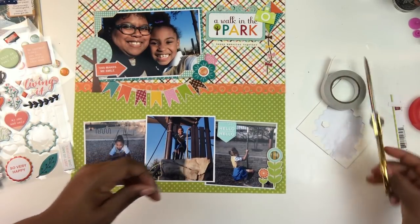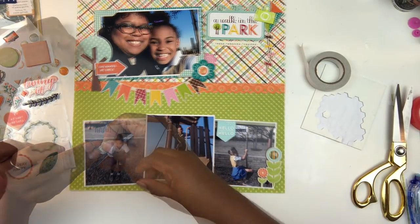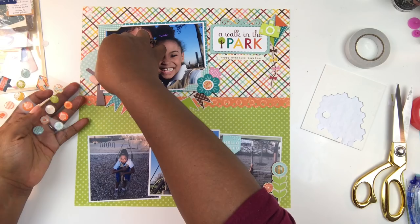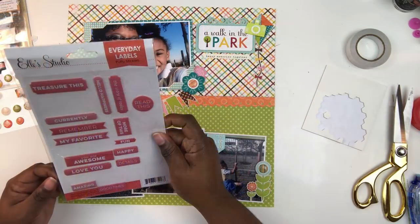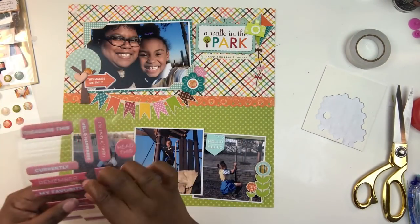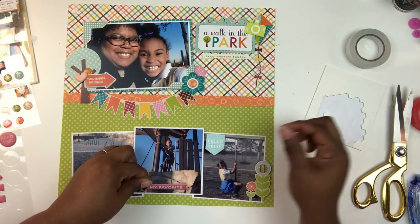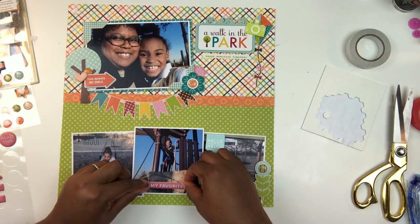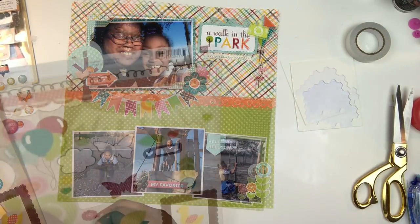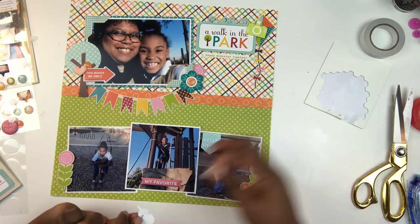I go to my puffy stickers from Pinkfresh Studio — I grab a pink puffy sticker, add foam adhesive to it, and pop that by the little arrow. I add a Freckle Fawn piece by the tree as well. I have some Ellie Studio's Everyday Labels I've been hoarding for a few months, and I'm adding the one that says 'my favorite' to the middle bottom photo because that is one of my favorite photos of my little one. As I look at these photos I realize how much she has changed, which is why I love scrapbooking everyday moments.